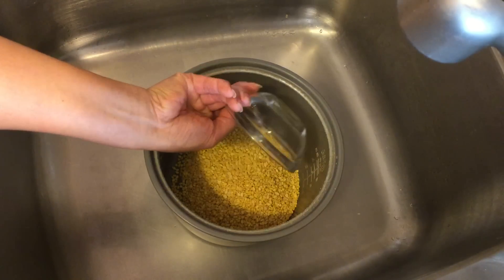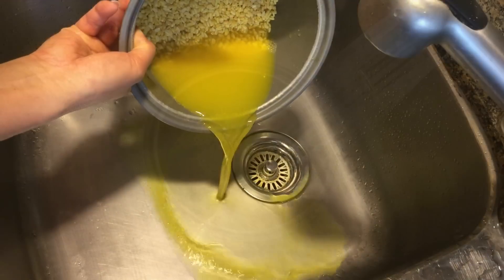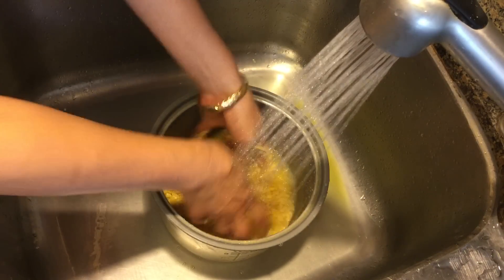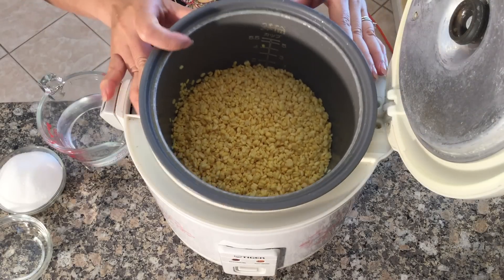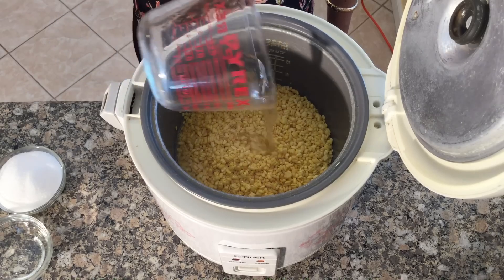First, soak the mung beans in water for about an hour. After the mung beans have finished soaking, drain and rinse and place them in your favorite rice cooker. Cook the mung beans just like you cook your rice.